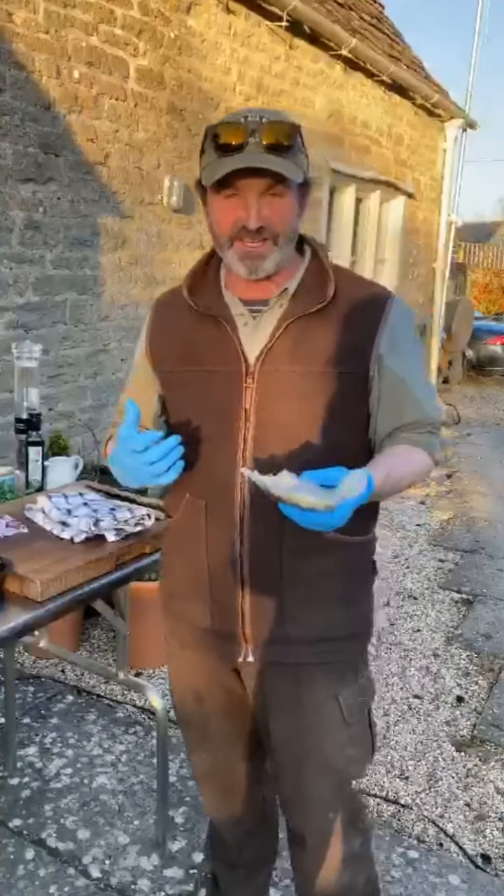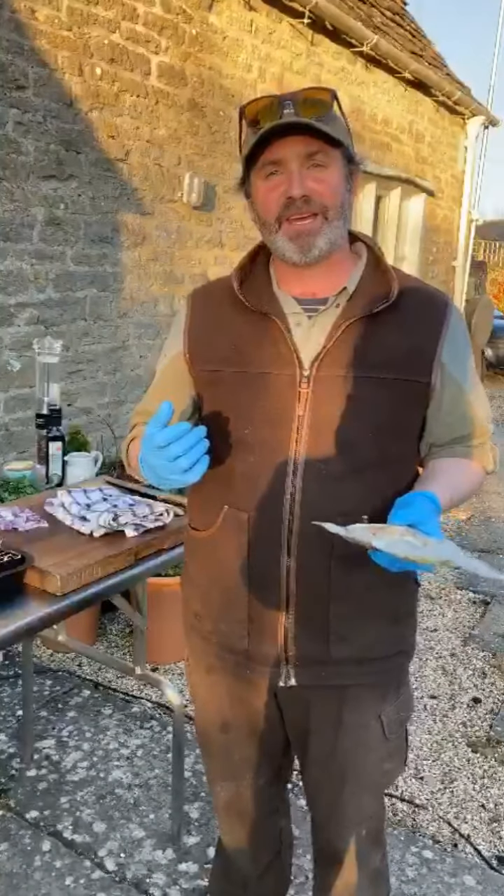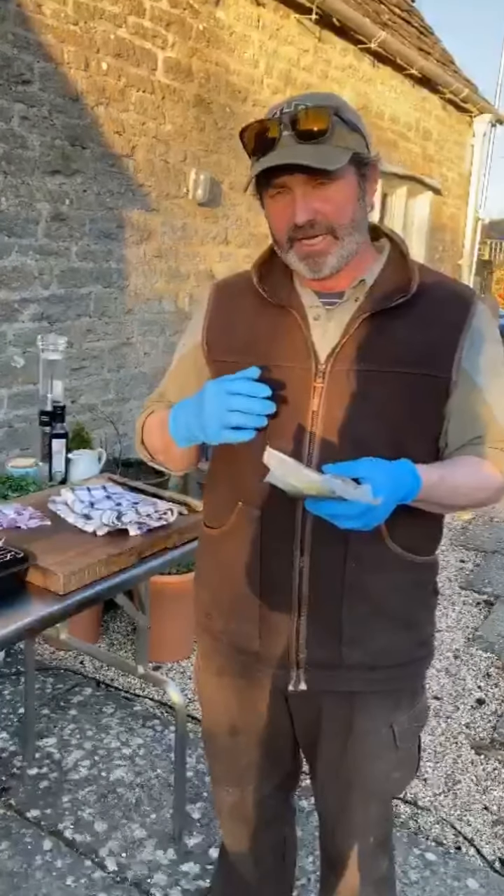Good evening and welcome to today's little film, our little recipe. It's a beautiful spring day here in the Cotswolds in England.